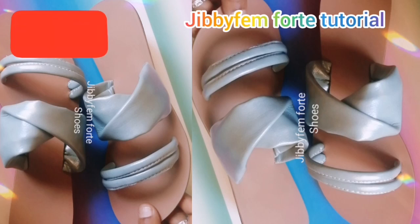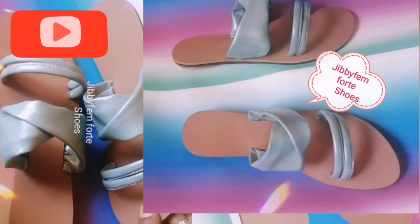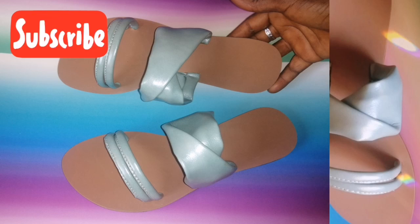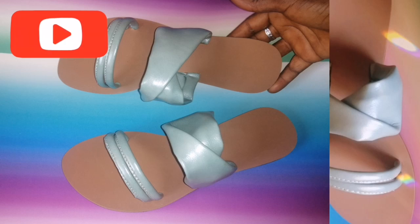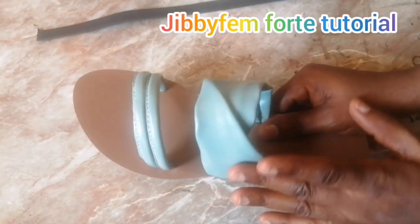Hello everyone, welcome to today's tutorial. I'm Mojibola and today I'm going to be teaching us how to create this double cord slide having a flip over at the end step. I need you to sit back with me as I put you through on how to create this simple slide you can add to your Christmas wardrobe, or add it to your collections as you market this Christmas season.